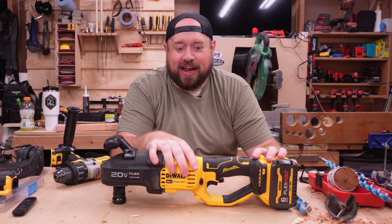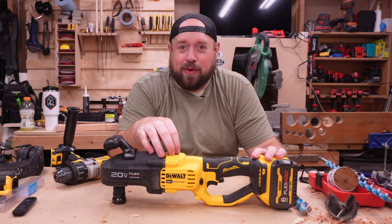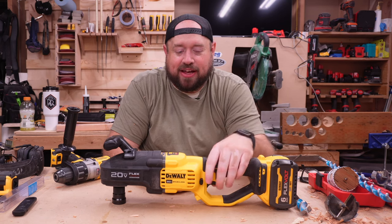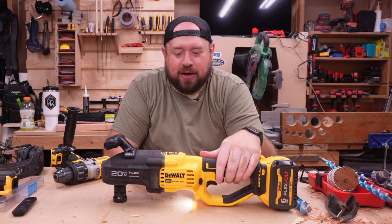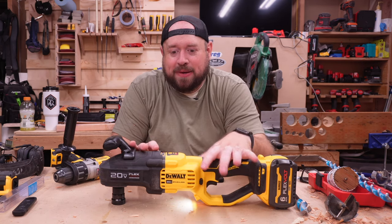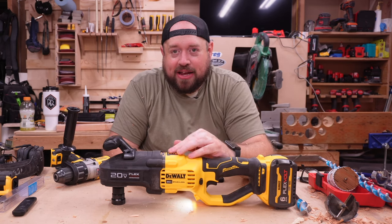That's a big bump over the 800. When paired with the proper battery, they are actually quoting 1800 unit watts out. Now this one is a single speed — there is no speed selector. You do have a variable speed trigger, so you can kind of throttle it that way. You're going to be getting 1250 RPMs out of this tool, and it does come with their E-clutch.